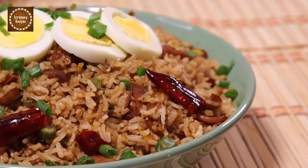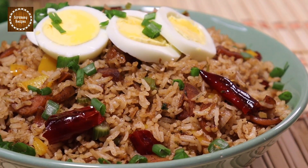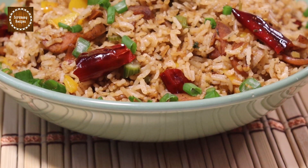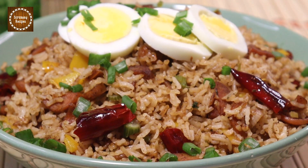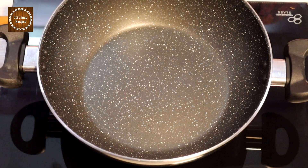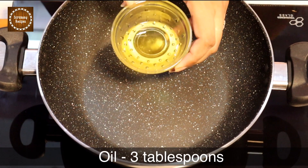Hey guys, welcome back to Scrummy Recipes! Today's recipe is a very quick and easy sausage fried rice. Hope you guys like it! For this recipe, heat up a kadai or wok and add three tablespoons of oil.